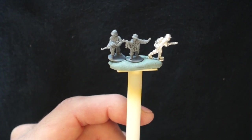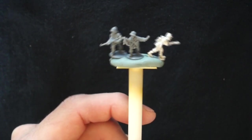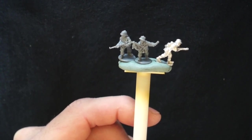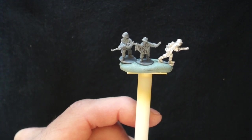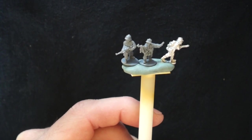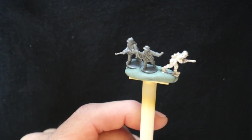Here we go again with another highly important round of Miniature Dork Universe. Today, we'll be looking at the various manufacturers of late war German infantry. The point of this isn't to review each set of infantry — I'm just showing you how they compare to one another and giving you my basic appraisal of each manufacturer so that when you go out to buy, you might have a bit of background to go on.